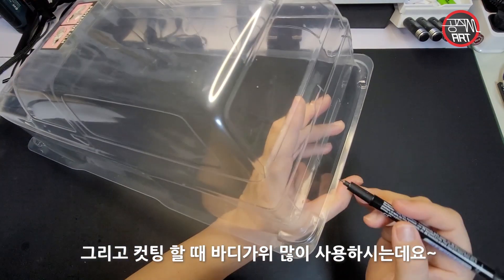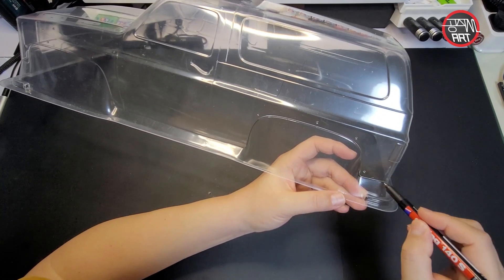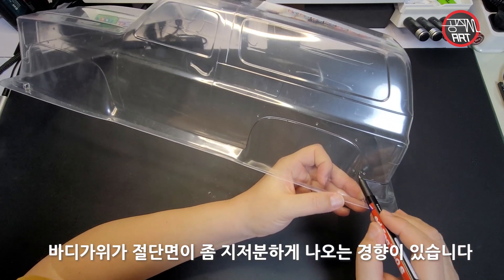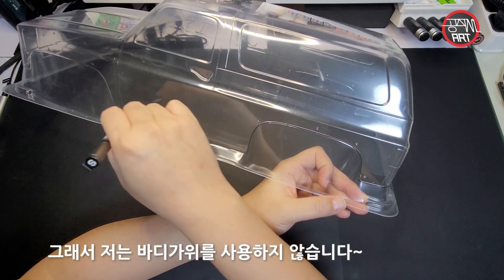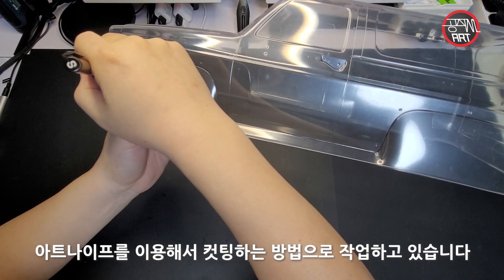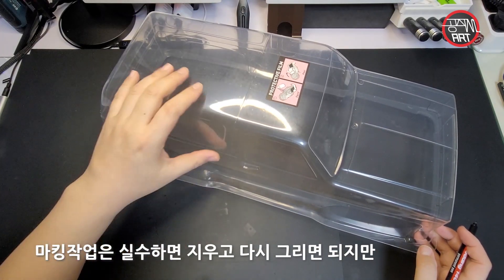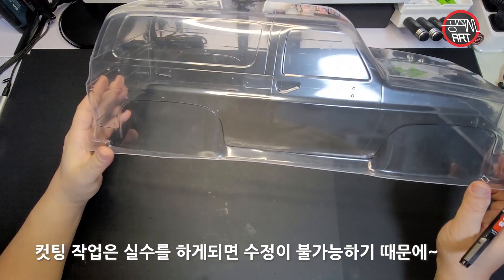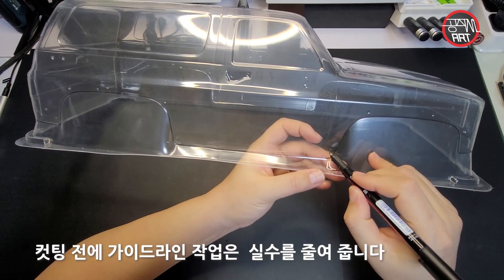칼집을 넣기 전에 펜슬로 라인을 먼저 한번 잡아주게 됩니다. 바디 커팅 시 바디 가위를 많이 쓰시는데, 바디 가위를 쓰는 것도 하나의 방법이지만 여러 번 작업하다 보면 지저분하게 나오는 경향이 있어서 저는 아예 바디 가위를 쓰지 않습니다. 펜으로 라인을 그릴 때는 지웠다 다시 쓰면 되지만 커팅 시 실수하면 되돌이킬 수 없으므로 가이드라인을 잡아주는 것이 실수를 줄이는 방법입니다.